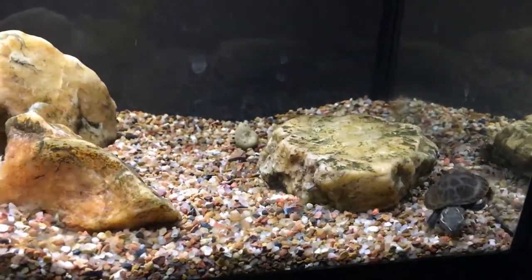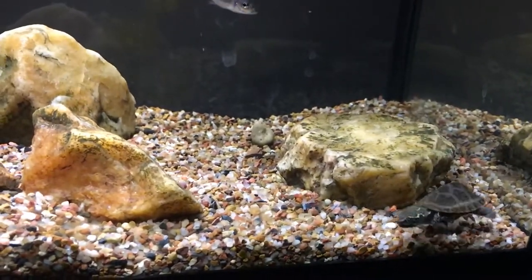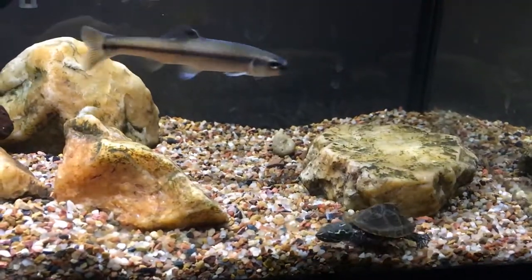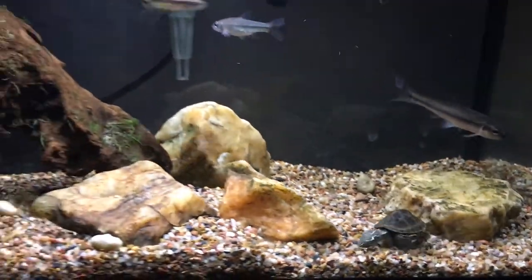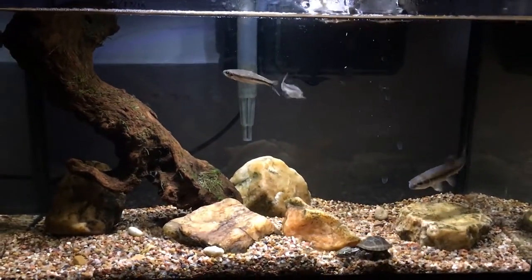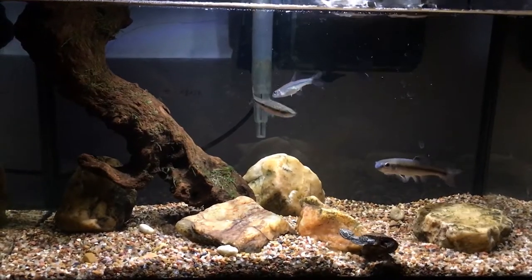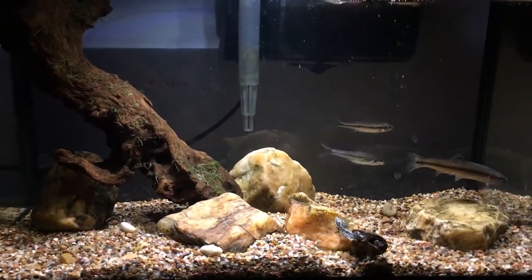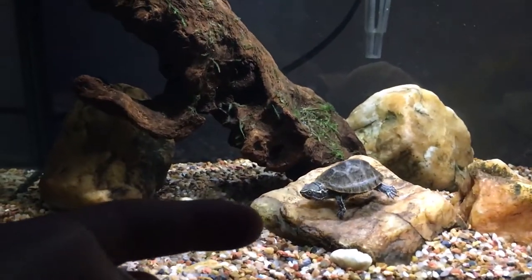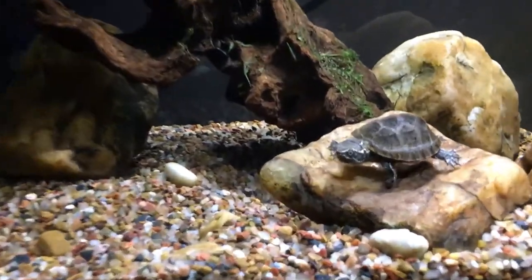Before you even think of buying a turtle, make sure you learn as much as you can about them. For example, they can live a very long time — 30 or more years. Also make sure you have the right equipment, like a heat lamp, which helps them digest food when basking. Specifically for musk turtles, you'll need an easy way for them to get from the bottom of the tank to the top to breathe. I hope you enjoyed this video and I'll see you next time.